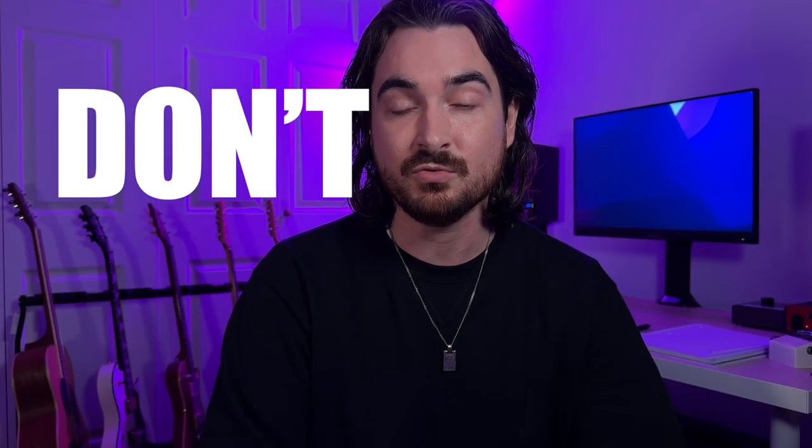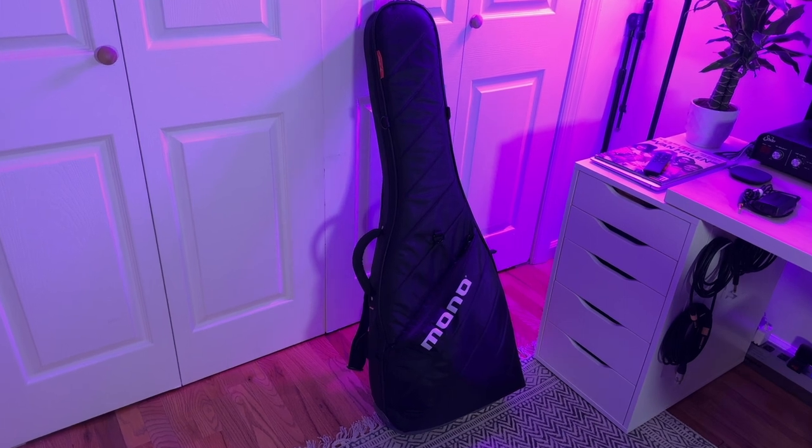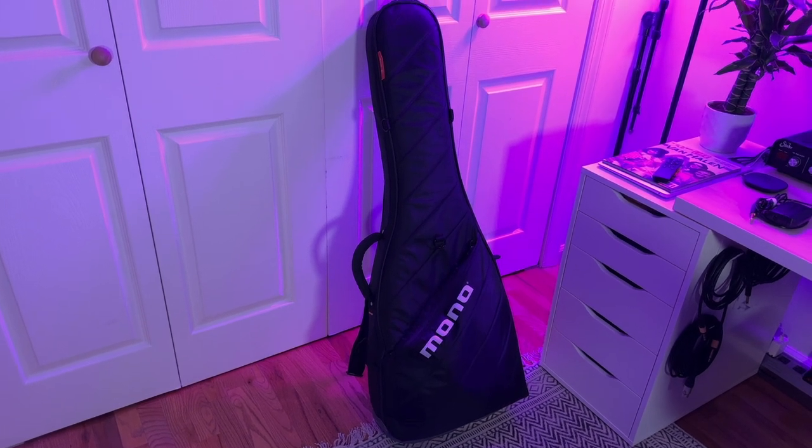I do not recommend ever checking the guitar and putting it under the plane, no matter what kind of case it's in — it's just a big risk. For the guitar, I recommend getting a Mono bag. I know they're expensive, around $250, but if you're playing a lot of shows it pays for itself. It has tread on the bottom, great support while still being a gig bag, and that gig bag format will help you at the airport.